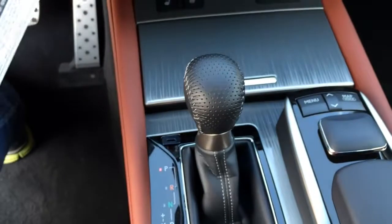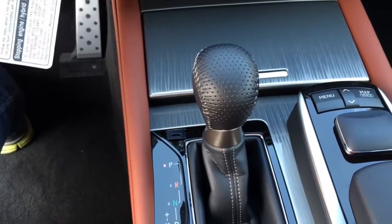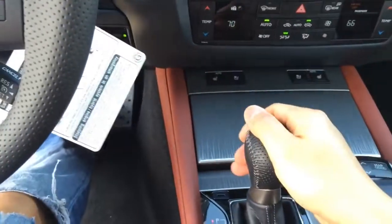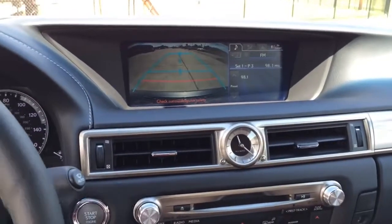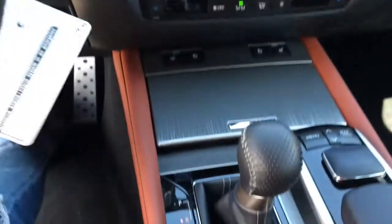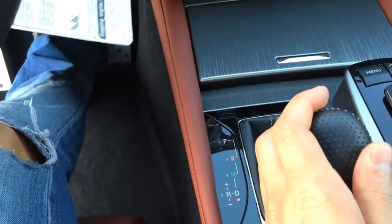Really nice touch. And here is the gearbox — down for reverse. Once you are in reverse, the backup camera will activate and show on the display screen with guidance lines for easier backup. Down again for drive.